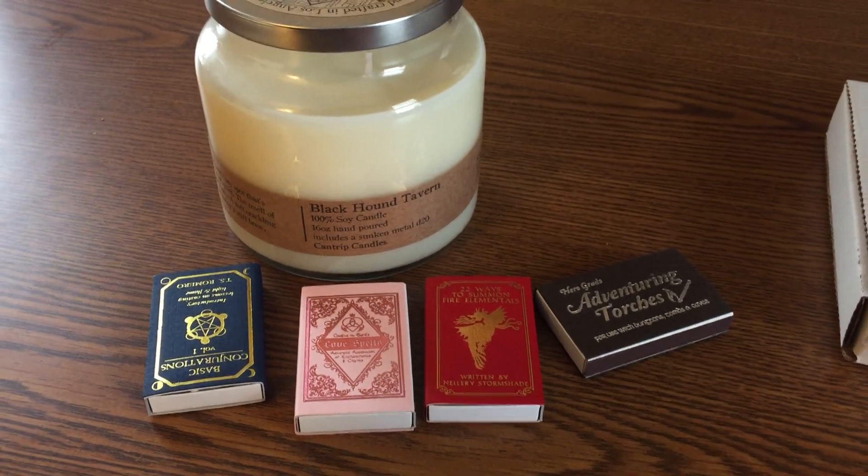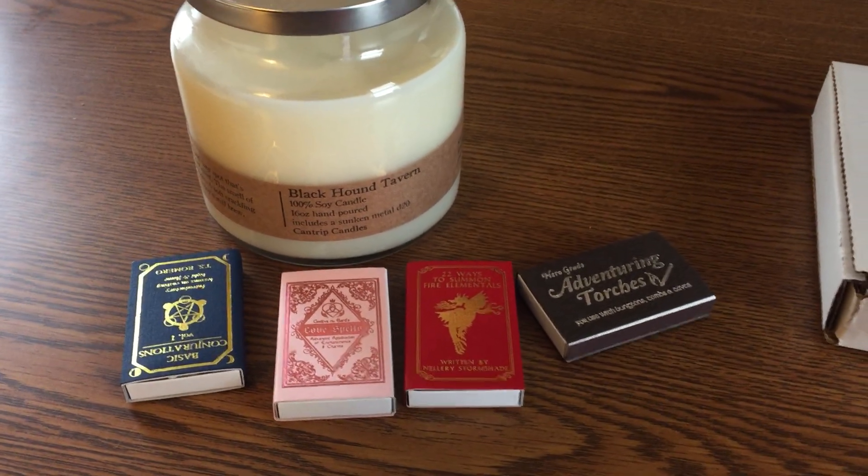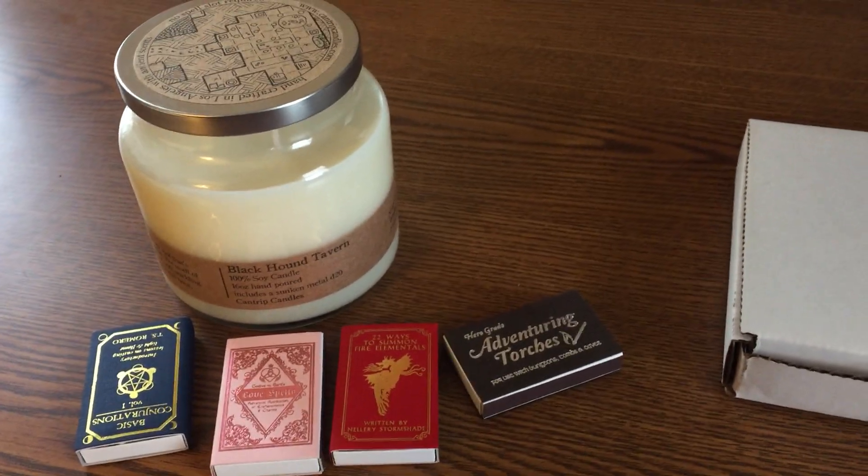Hey everyone, Artie here. Today we're coming to you with a review of Cantrip Candles candle products.